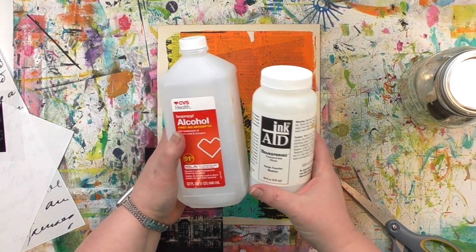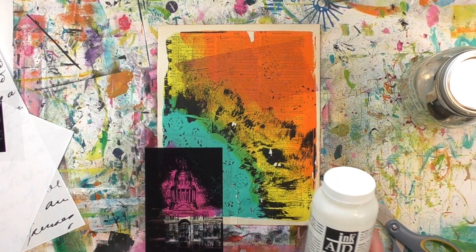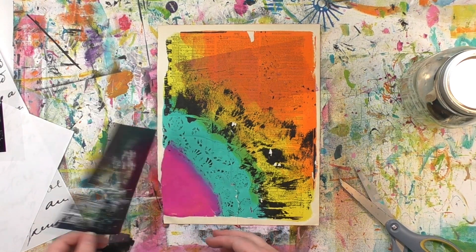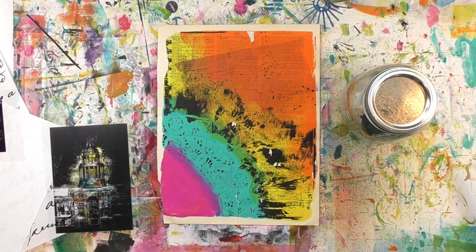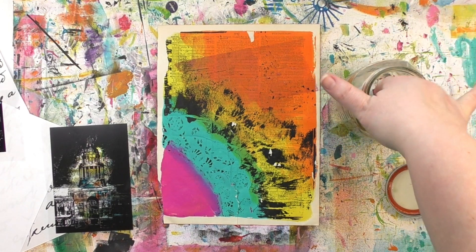What's in that jar is a mixture of the transferee concentrate and 91% isopropyl alcohol. The whole process, step by step, everything you need to know to get started with image transfers — I've got a whole video where I went deep into it for you, and I'll have that link down below.